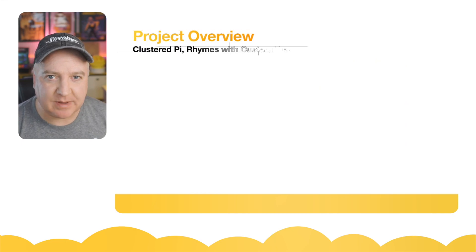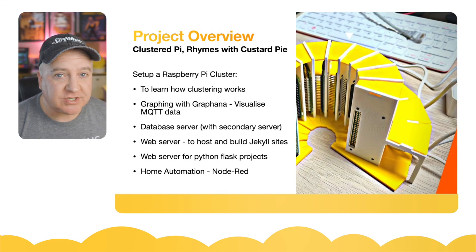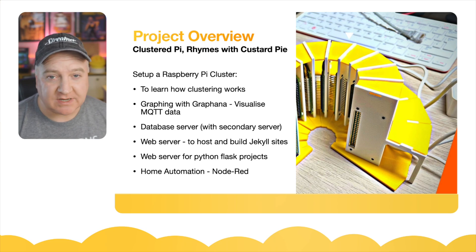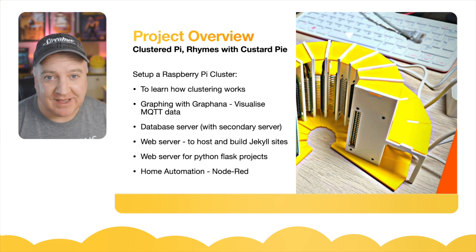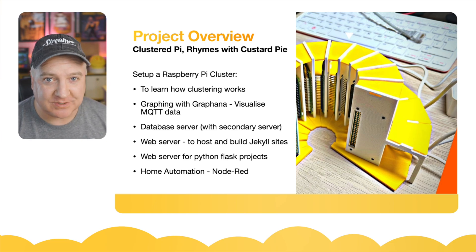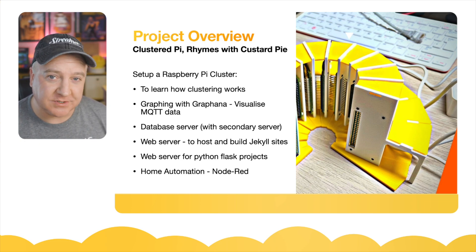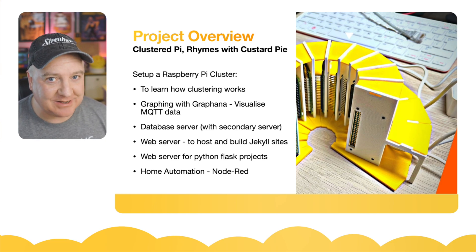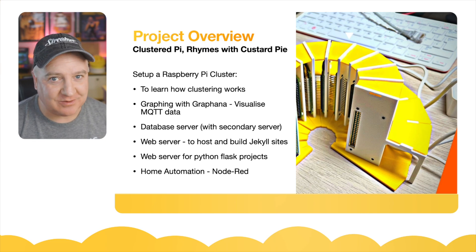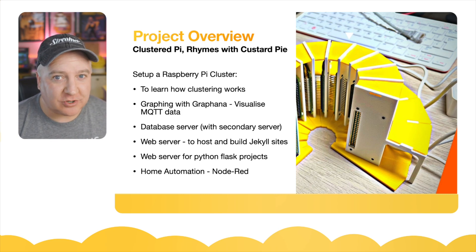This is actually part four of the video series. Originally, when I was looking at how to cluster Raspberry Pis together, I used a bunch of Raspberry Pi 4s because they're much quicker than the Raspberry Pi Zero 2 and a bit easier to network since you've got the ethernet cable. The Raspberry Pi Zero runs on Wi-Fi, and that can get a little noisy on the RF when you've got all 12 modules running together. It also uses quite a bit of power.